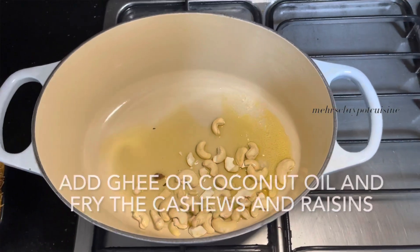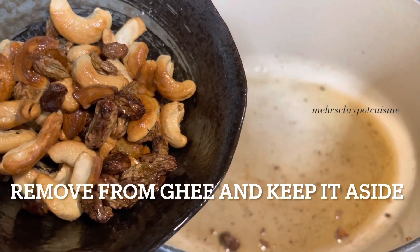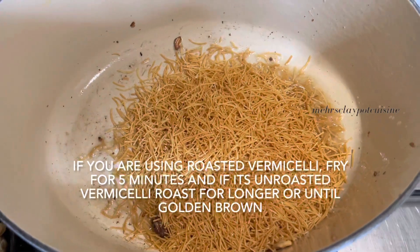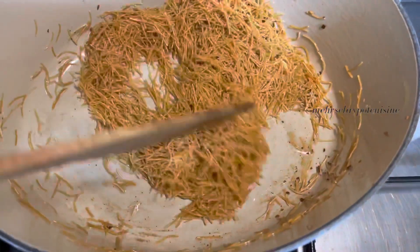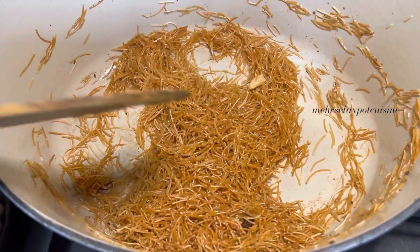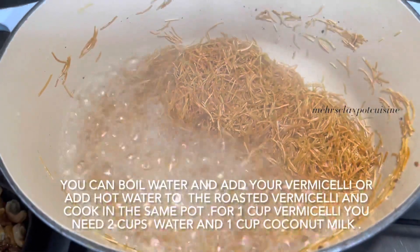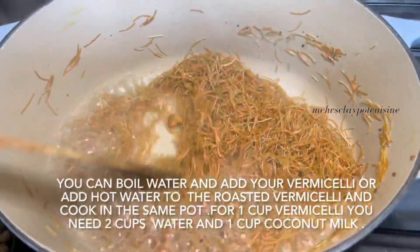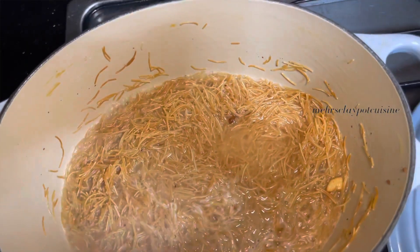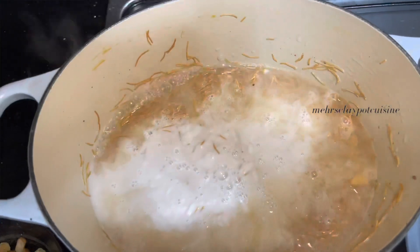I'll cut my finger on the top. I'll take a cup of flour and cut it off. One more time. I'm going to put it in a little bit. Let's go.